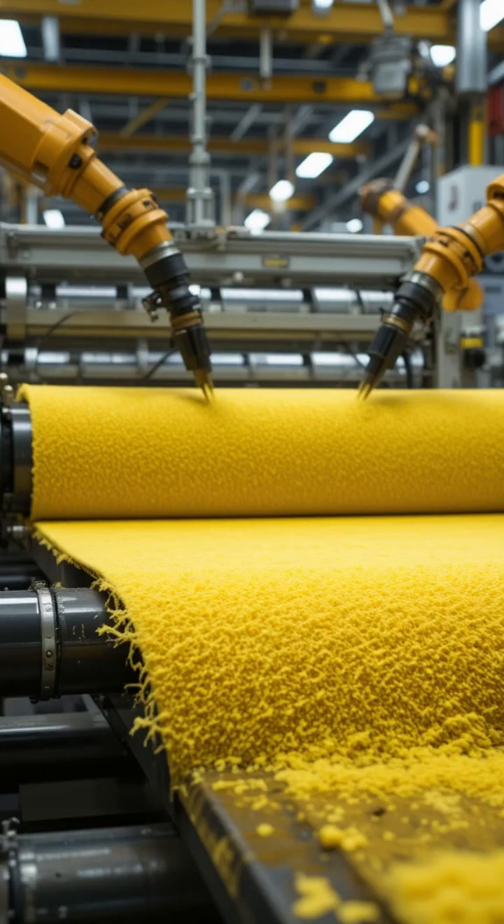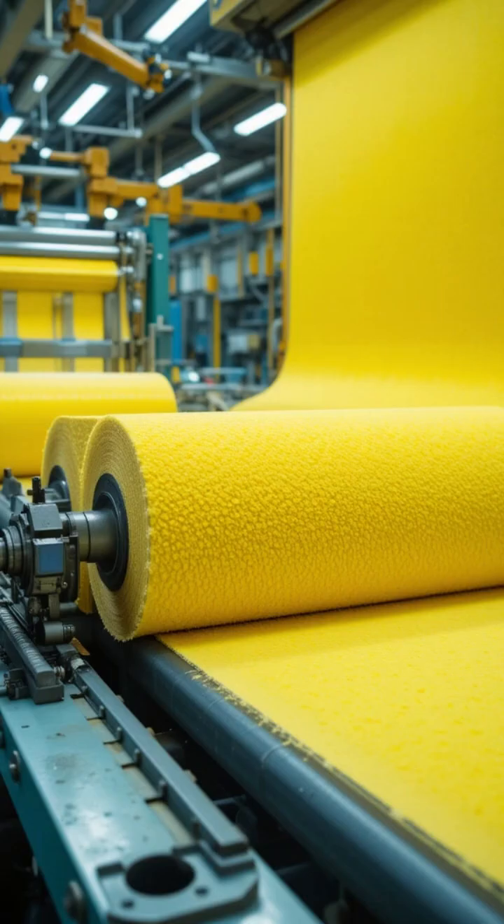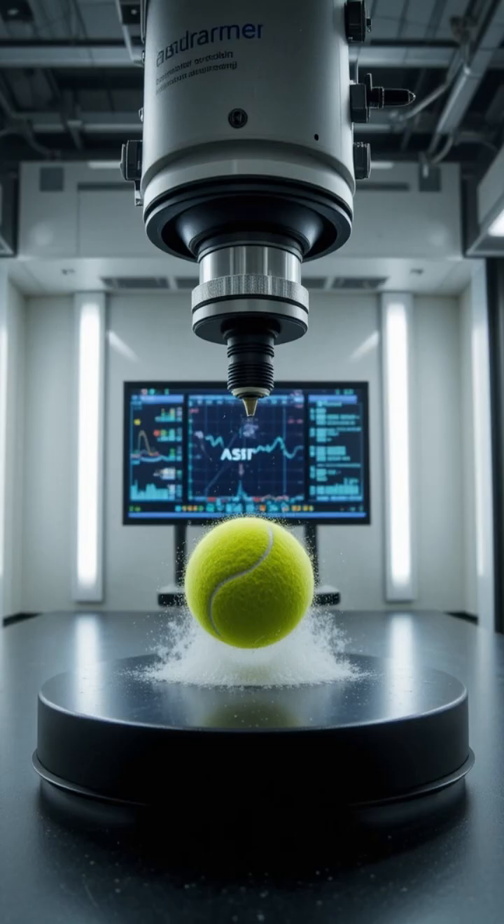To achieve its recognizable look and feel, each ball is covered with high quality felt, precisely cut, and carefully adhered to the rubber core.